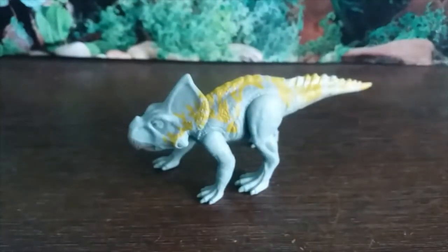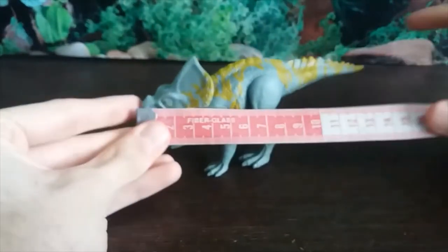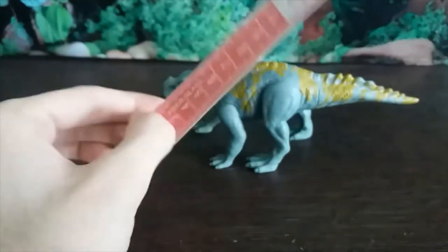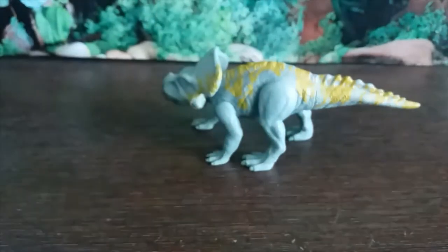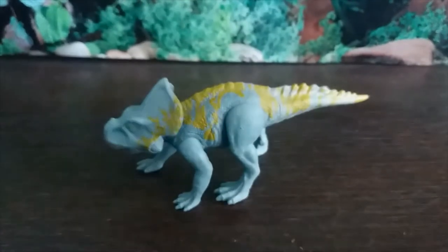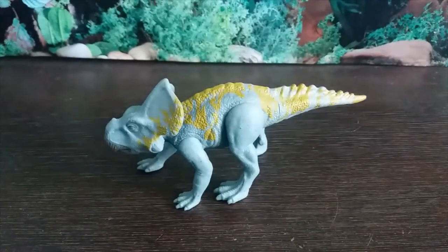Let's measure this guy. In terms of length, looking at about 15 centimetres, and in terms of height to the top of the frill, seven centimetres exactly. Pretty small figure, but that just means it takes up less space on the shelf. I'd say this one's worth getting. Thank you guys for watching — I'll see you next time, bye bye.